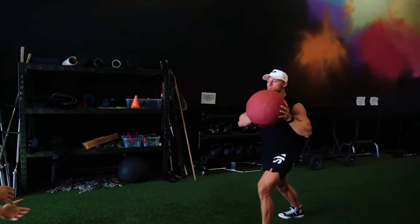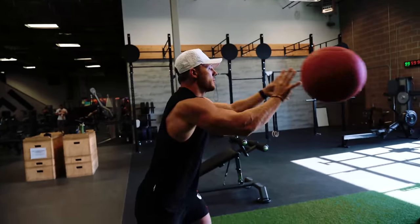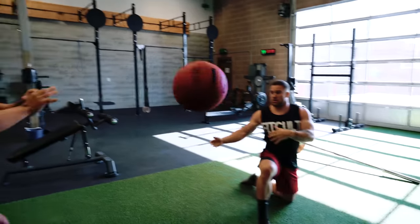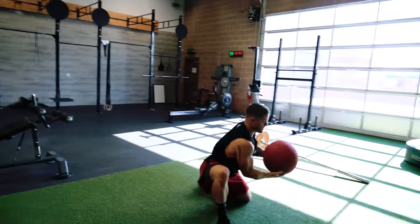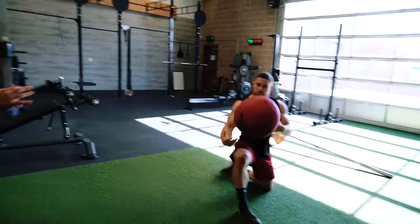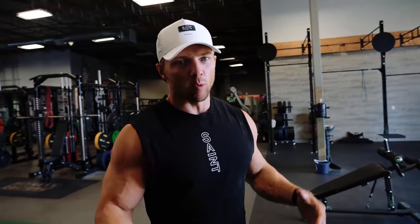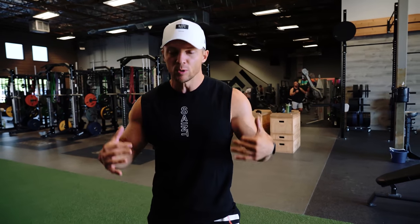Both sides. We focus so much on one plane of movement, but we need to start focusing on rotation — that's where life happens. How many times do people hurt their back as they're twisting? We do so much forward and back, but we don't really focus too much on this rotational plane of motion. This is a great exercise to address that.